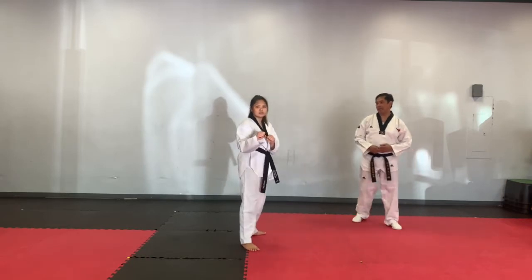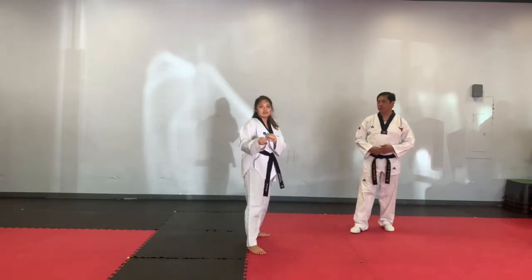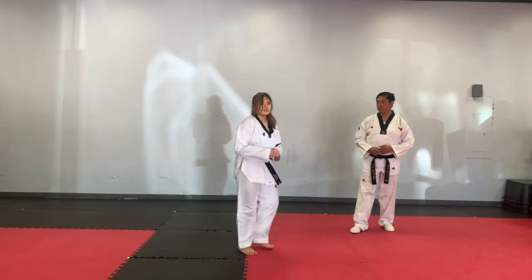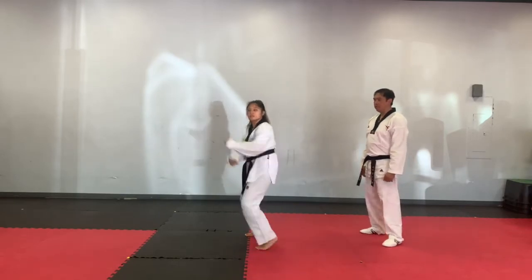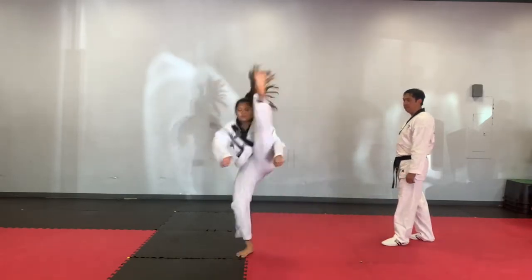Jumping turning axe kick. Ready? One — five. Two — five. Three — five. Switch feet — five. One — five. Two — five. Three — five.